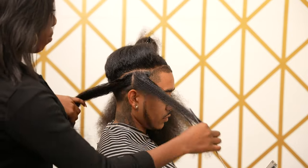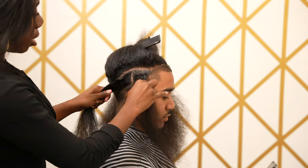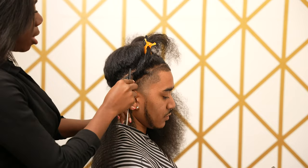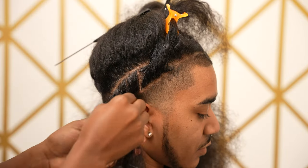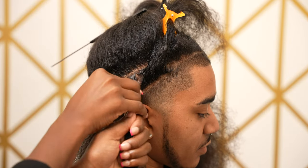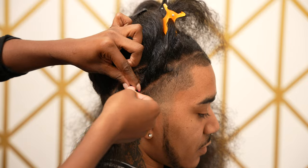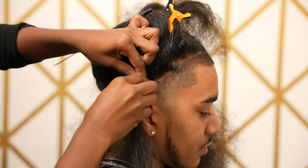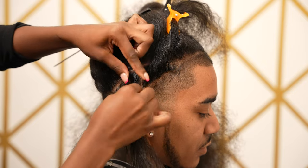From this section I'm just going to divide it into two — we're going to have one twist here and one twist here. Line the base with product, separate into two, and here's the key to this style: you're going to twist as if you're doing a flat twist, twisting in a downward motion.